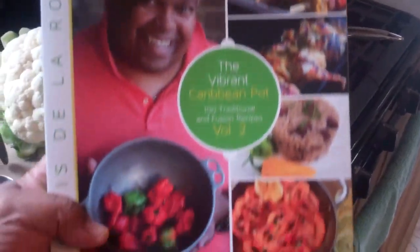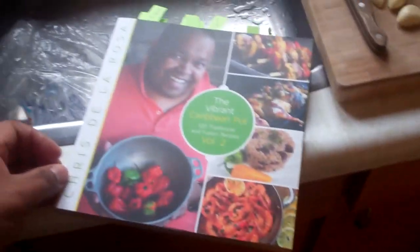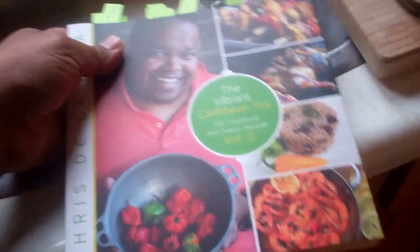Yes friends, I am holding the actual first copy of the Vibrant Caribbean Pod. I do apologize for the lighting. The first copy of the book is here and you're going to see there's a lot of tabs and stuff — those are just edits I'm working on as we speak. Chrissy at CaribbeanPod.com. I'm doing a behind the scenes thing.